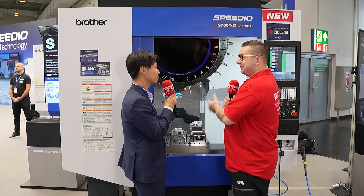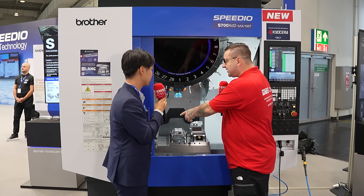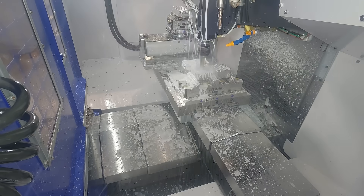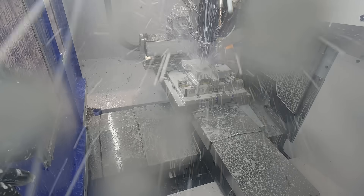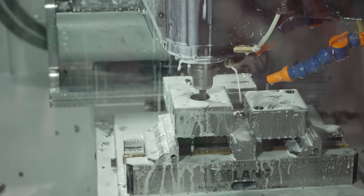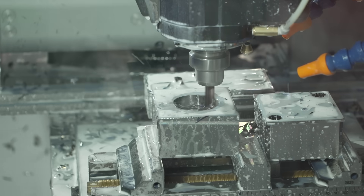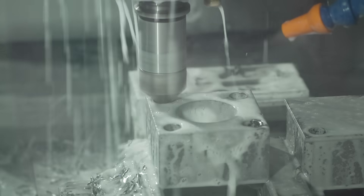And you have something extra as well. Talk me through the five-axis part of this machine. This time we're showing a real-cut demonstration including six-sided cutting. We integrate every operation into one machine. So even with 100 tools, we can also run two additional axes in this machine.